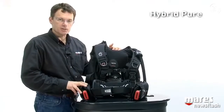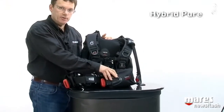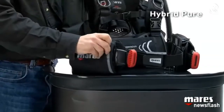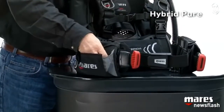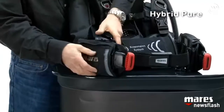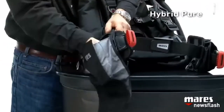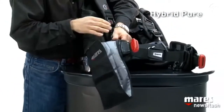As far as pockets are concerned, on the left side we just have the weight retainer for the MRS Plus system. On the right side, on top of the retainer, we have a zippered pocket. It may not look like much at first, but it has a nice gusset — and if you need more space, simply unroll the pocket and you end up with something that easily fits a mask, a torch, a buoy, and more.